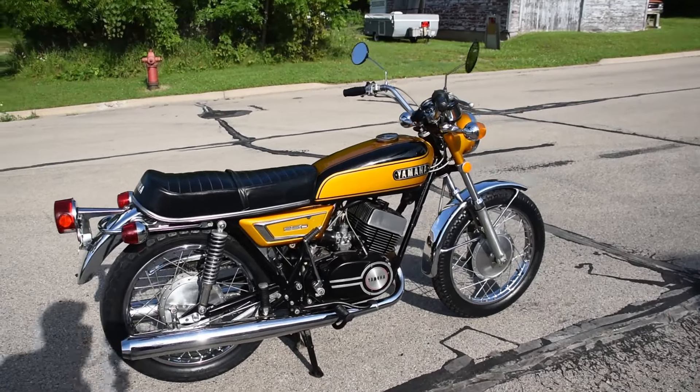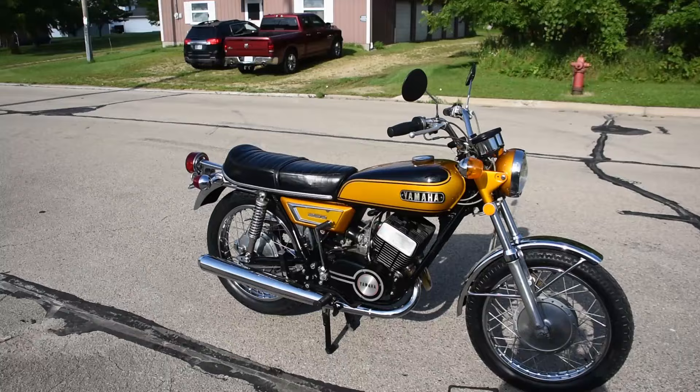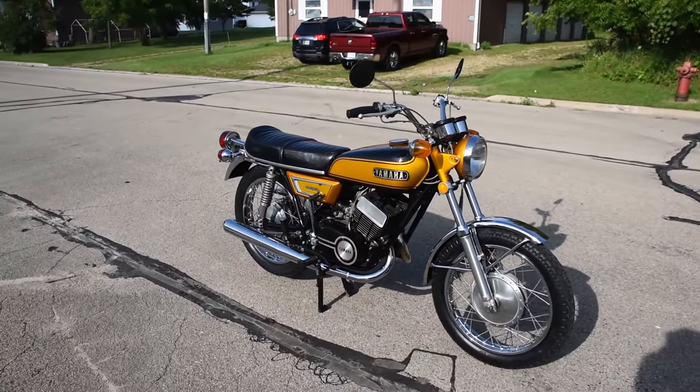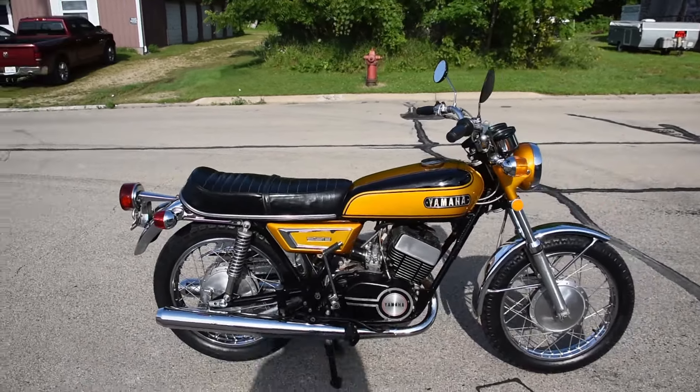Here we have the Yamaha DS7 250 two-stroke twin, just a fantastic original machine. It runs, rides, and shifts very smoothly through the gears. It doesn't leak any fluids, no electrical issues, nothing like that.